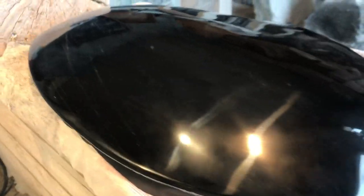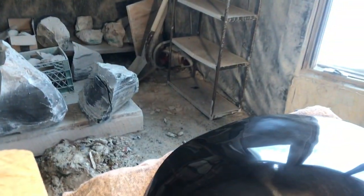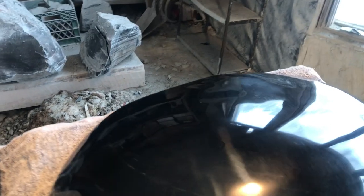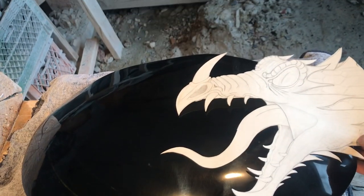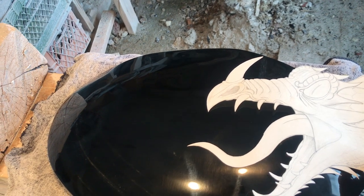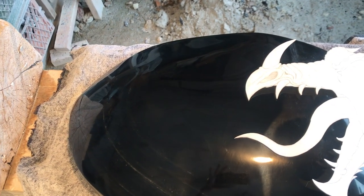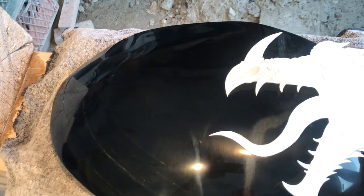So in the sculpture of Dragonfire, now that I've finished this side, I'm actually going to carve an image of the dragon coming in from the side. When the light goes through the sculpture, it will look like there is fire coming out of its mouth.